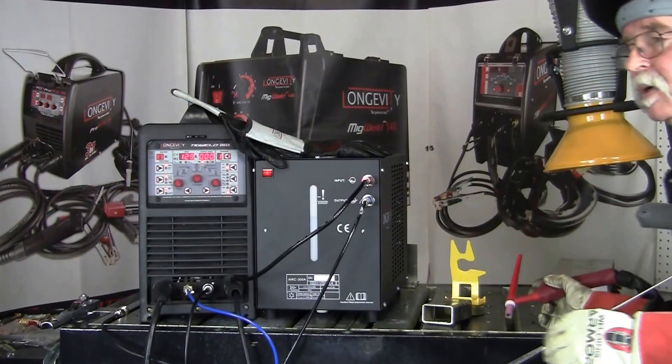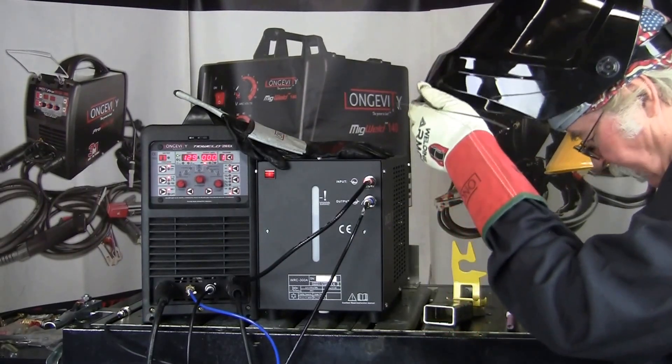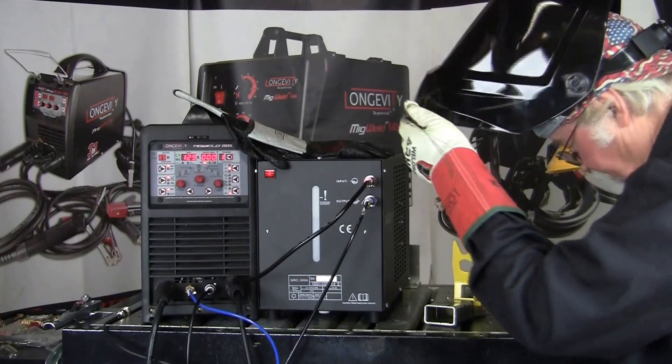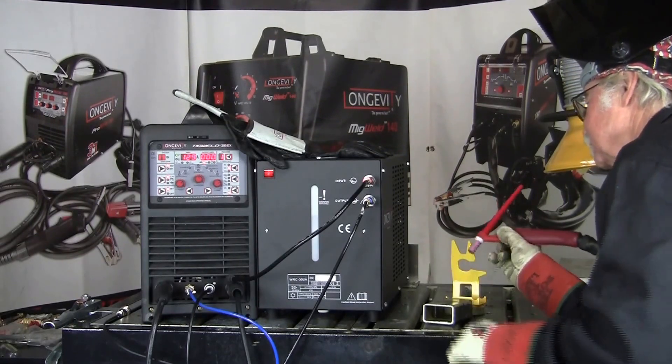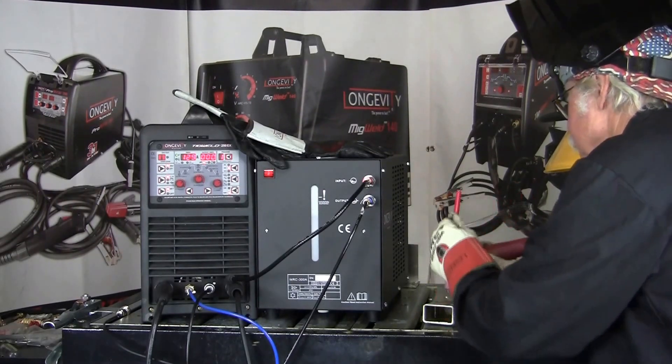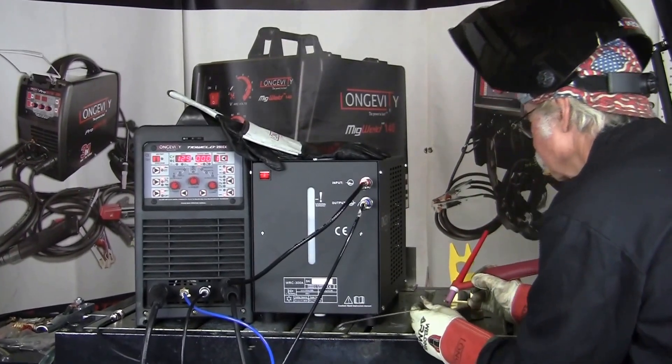Now that I've got it all hooked up — all the connections for the water-cooled TIG torch — I'm going to go ahead and do a little TIG weld on this mild steel square tubing.